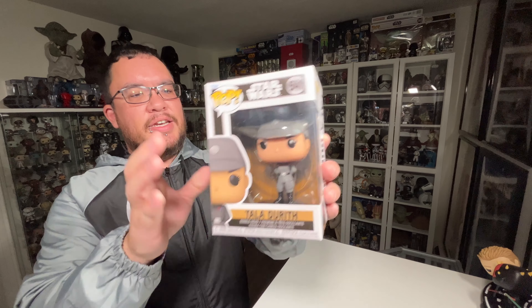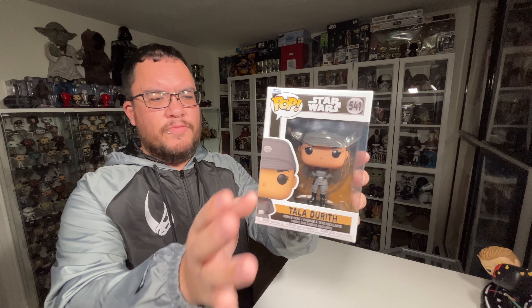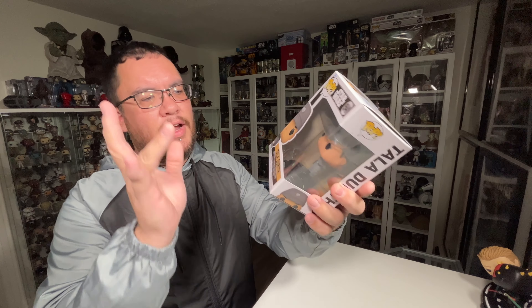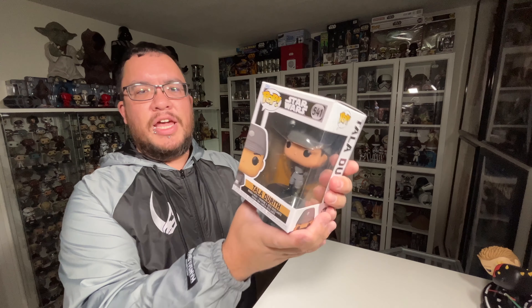Alright, so this is the Tala Durith — I'm not 100% sure how to pronounce it, but I've just been saying Tala Durith — Star Wars Funko Pop from the Obi-Wan Kenobi series. Very cool character. Really happy to have this one.